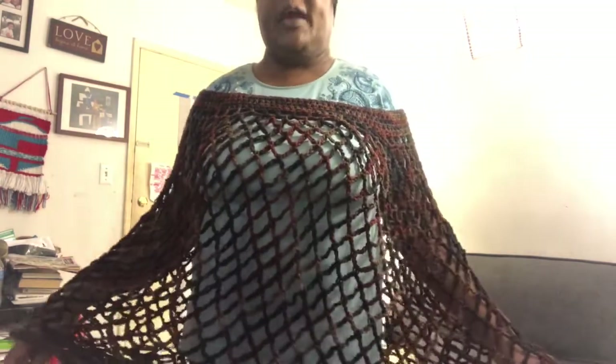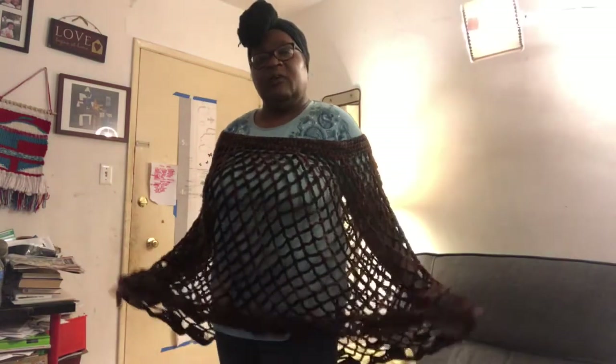I used the Loops and Threads Impeccable, so it was a heavier yarn than the one she used in the pattern. But yeah, this is mine completed. I just need to fix it up here. All right guys.